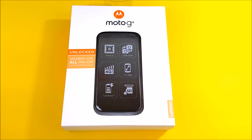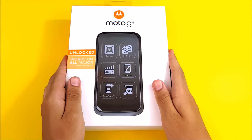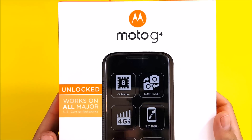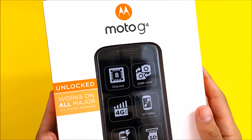What is up guys, this is Nick here from Everything Tech. Welcome to this Moto G4 unboxing and first impressions video. This device was just dropped along with the G4 Plus, which if there's enough interest we'll go ahead and pick that one up as well.